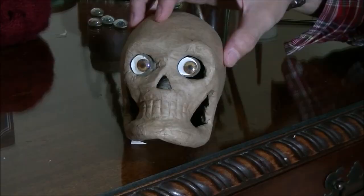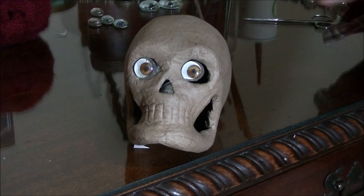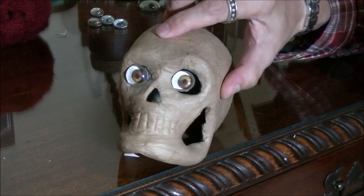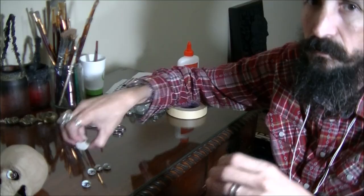I've glued the eyes onto this paper mache skull, and as you can see this little guy is looking at you that way, and it's looking at you that way, and it's looking at you that way — it follows you from every angle.